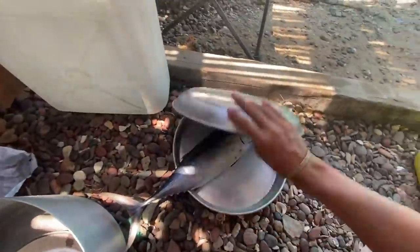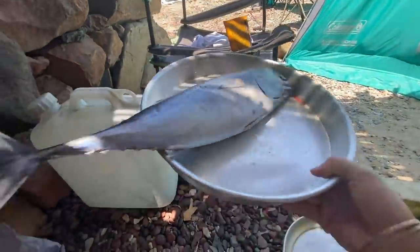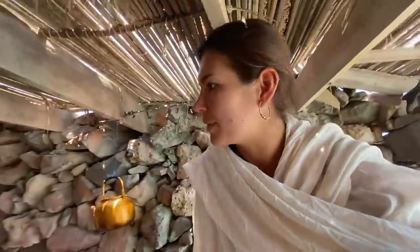Today is a bit of a special one because we're making this fish. This is a fish that was gifted to us by the local fishermen over there. They gave it to me this morning in exchange for some of the oranges that I gave to them yesterday, so it's a bit of a barter here.